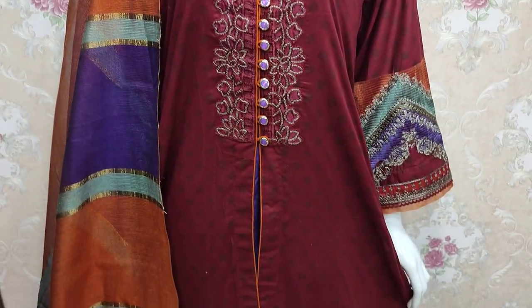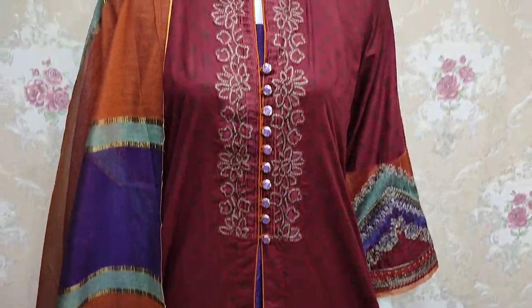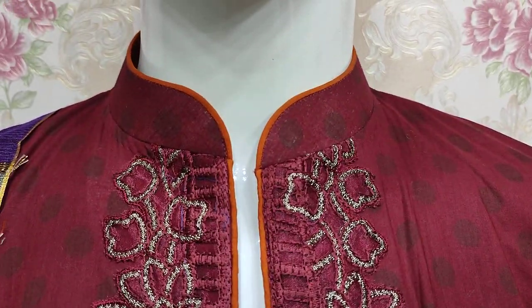Hello everyone, I am Abdul Qadir here in the Thakafit Collection. This summer cotton fabric is made in the summer cotton fabric. This is the stitching style.